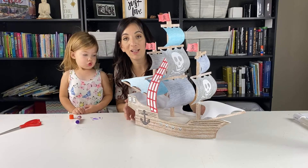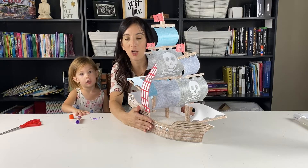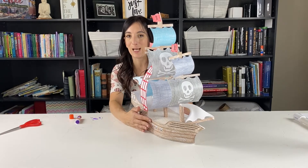Here is our finished pirate ship! Thanks for watching, and you can pick yours up at cherrycreeklane.com. Look for the tab that says 3D coloring — that's where you can find this. Thanks for watching and we'll see you next time.